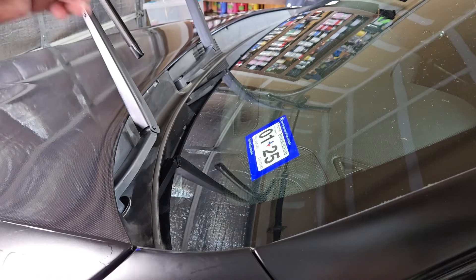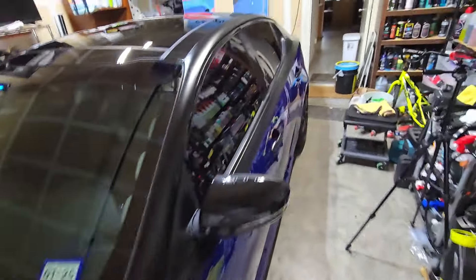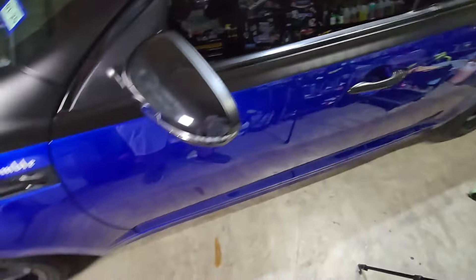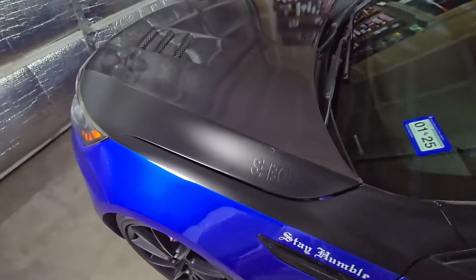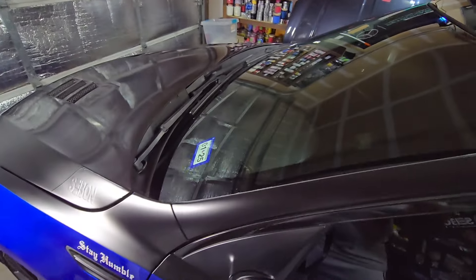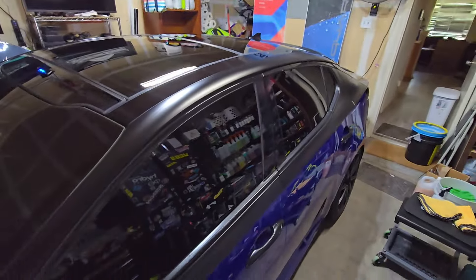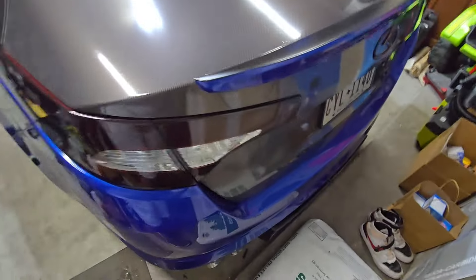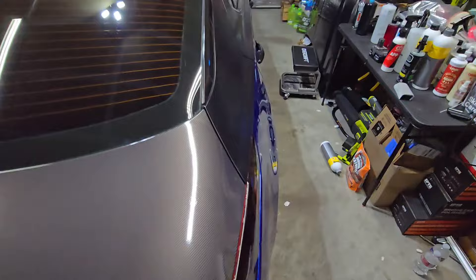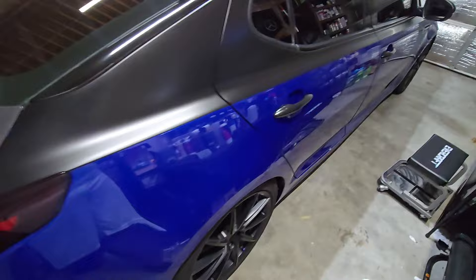I'm going to turn the camera off, get the rest of this applied, then pull the car outside and take a look. Alright, that's it. Paint is nice and glossy, nice and smooth. We've got the plastic trim protected — it did look blotchy after I applied it but as it's drying it's starting to even out. Don't do the metal parts — they look better than they were but it's not made for metal. I'm going to hunt for high spots. For a 13-year-old car, not bad at all.